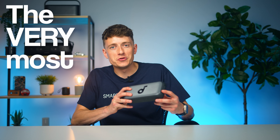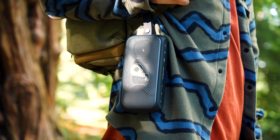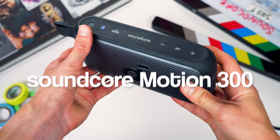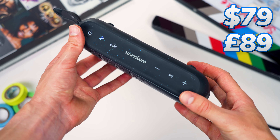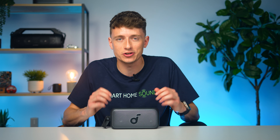Renowned for delivering the very most when it comes to value for money, Soundcore are back again with yet another portable Bluetooth speaker, the Motion 300. And with a price tag of just $79 or £89 in the UK, this one looks set to give the best in class a serious run for their money.